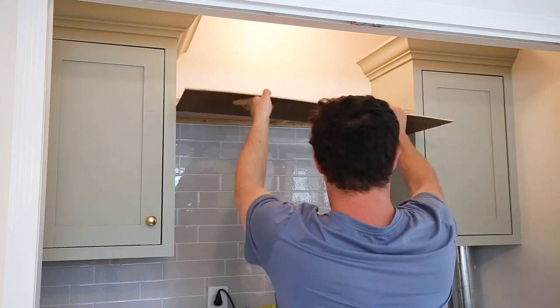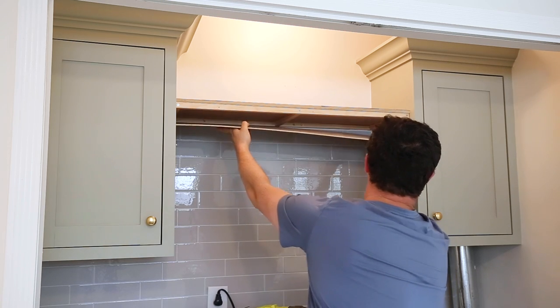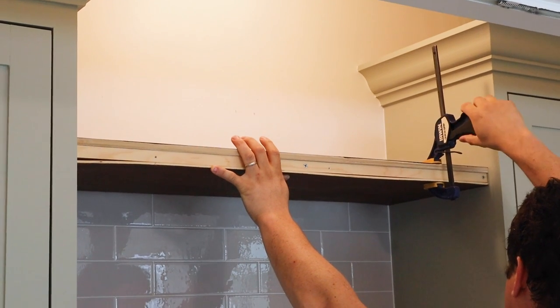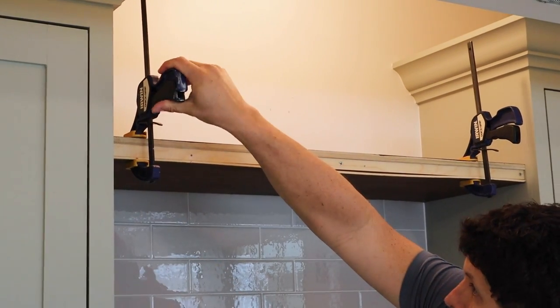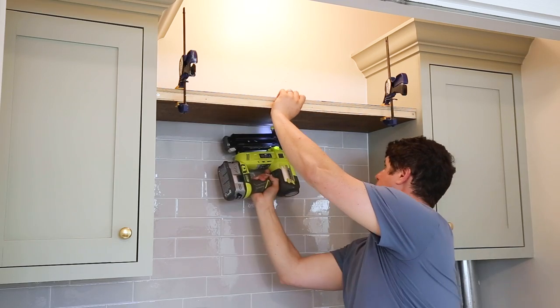The last step is to install the floating shelf lumber. Place the half inch thick plywood on top of the shelf frame and the quarter inch thick plywood below the frame and clamp everything in place. Attach the plywood to the frame with one inch nails and a brad nailer.